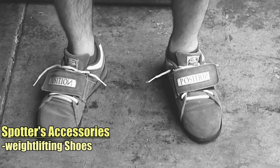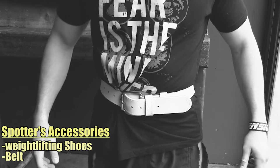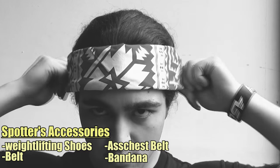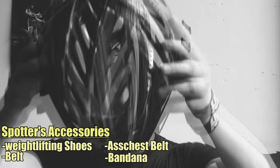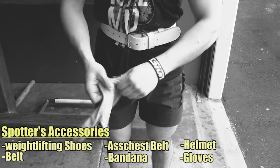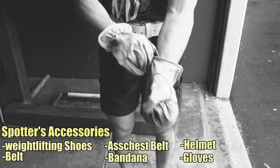As a spotter you should be equipped with the following: one, weightlifting shoes for stability; two, a belt to reinforce intra-abdominal pressure; three, a secondary belt to reinforce the ass-to-chest; four, a bandana to increase intracranial pressure — the less you can think, the better spotter you'll be; five, a helmet in case things go really south; six, gloves for callus prevention, sweat absorption, and reducing the transmission of STDs.